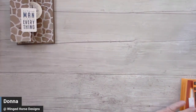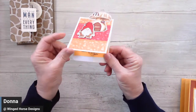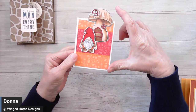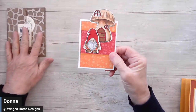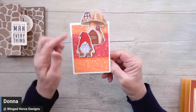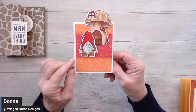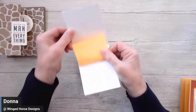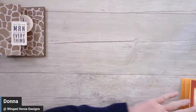First, I have some show and tell. Sherry sent me this wonderful card where she sized it so that it will fit in a letter size envelope. So it's a little bit smaller and she did these cute little gnomes — fantastic color, Sherry. And then on the inside, it's just simply blank.